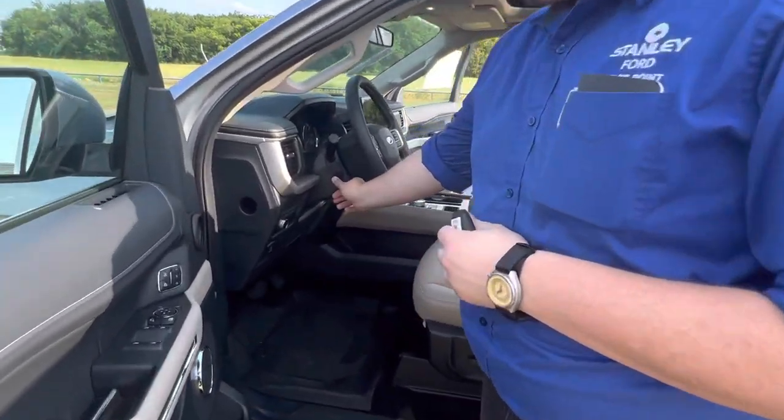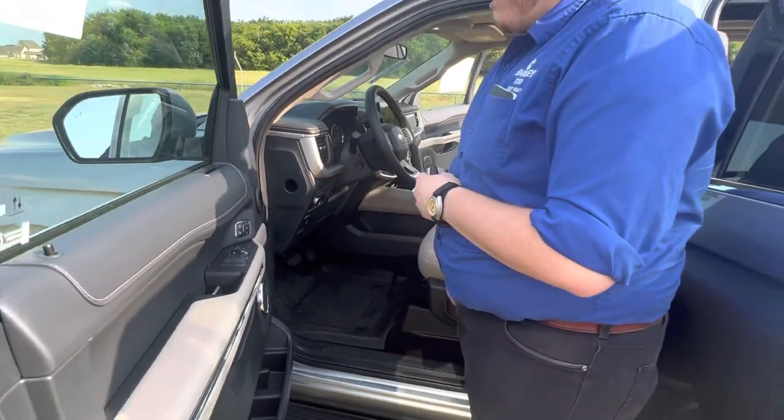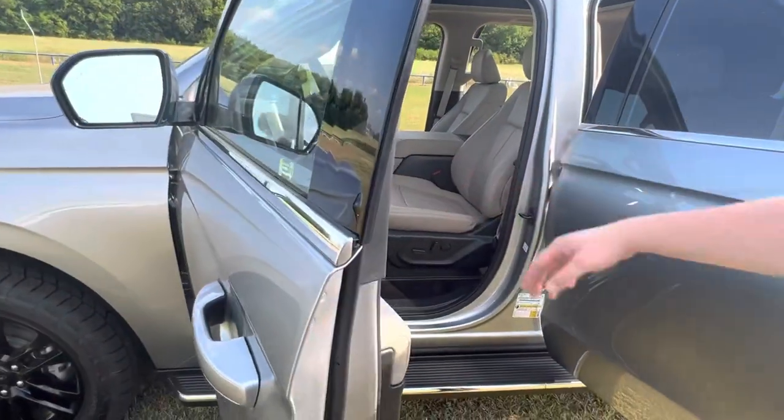The steering wheel is power adjustable — up, down, and telescoping — as well as the pedals, which are also power adjustable. If you want to go ahead and hop inside, I'll show you a few features from the passenger seat.